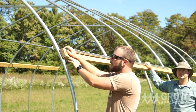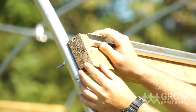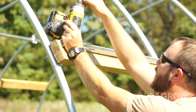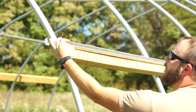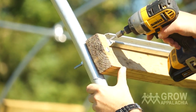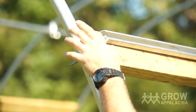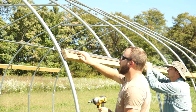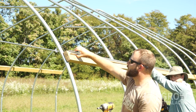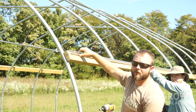We start installing the wire channel at the mark we just made, lining it up with the top of the wood. We'll come to the end of the piece in the middle of the wire channel and screw it in. Then we'll work our way down, placing screws approximately every 20 inches — just enough so the wire channel doesn't pull away from the hip board. It needs to sit firmly so the plastic doesn't pull the channel away.